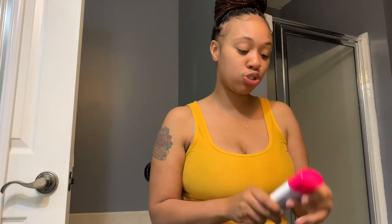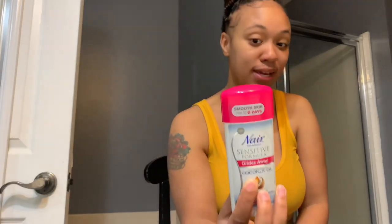I got the sensitive formula because my skin is a little sensitive when it comes to stuff like that. It also has 100% natural coconut oil in it. You can use it for your bikini area, arms, and underarms — no razor bumps. They say this is going to ice out the razors.